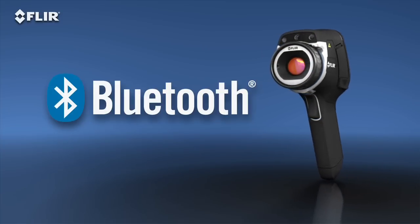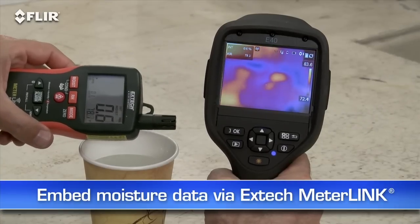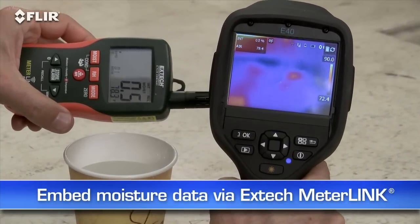You can also connect via Bluetooth to a wireless headset to record voice annotations, and to X-Tech MeterLink tools so you can embed data from your moisture meter right into your thermal images as you capture them.